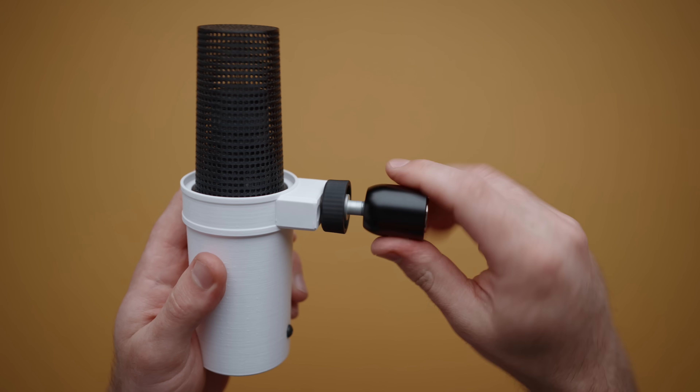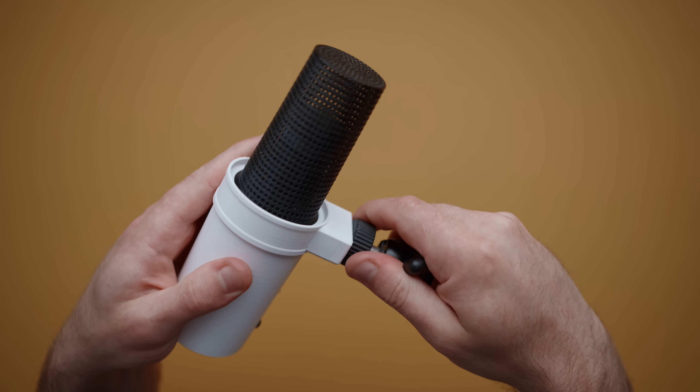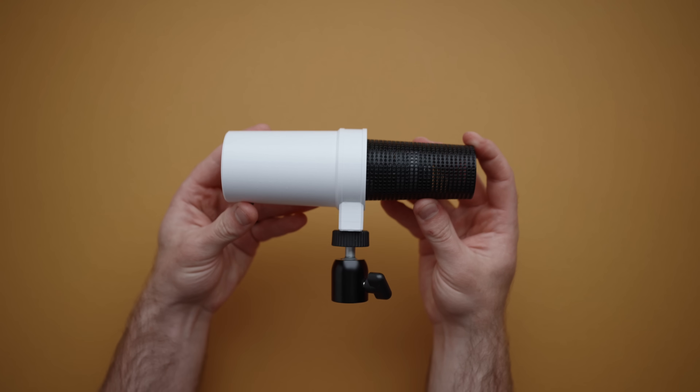You can mount the microphone directly to a stand, but I prefer to use a ball mount as it makes adjusting the microphone so much easier. And just like that, we've taken a handheld microphone and turned it into an SM7B on a budget.